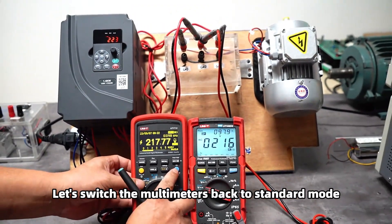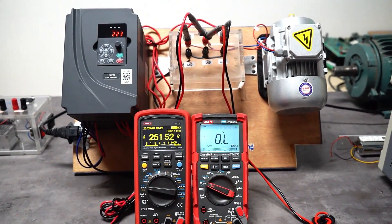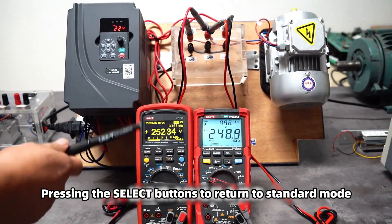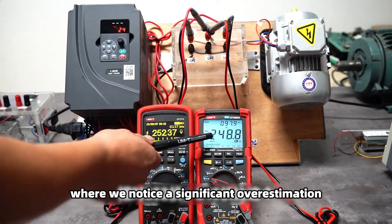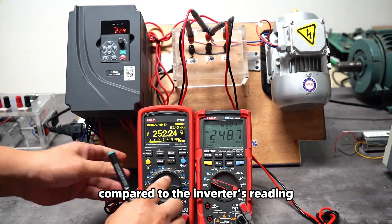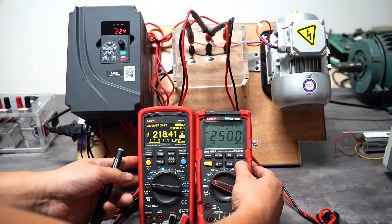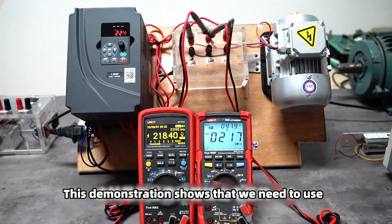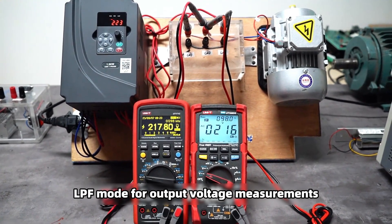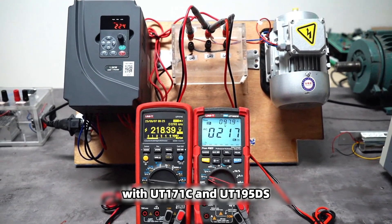Let's switch the multimeters back to standard mode. Pressing the select button to return to standard mode, where we notice a significant overestimation of the output voltage compared to the inverter's reading.